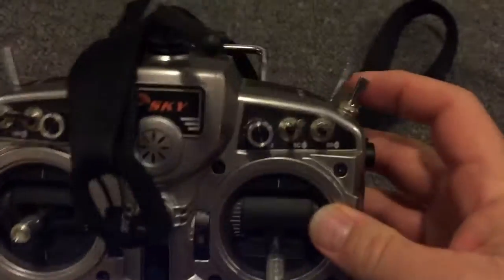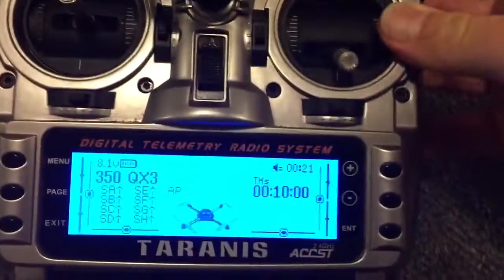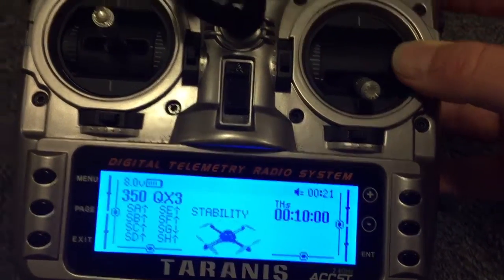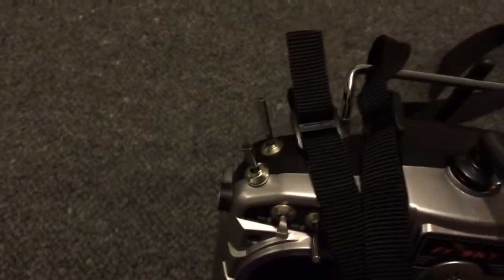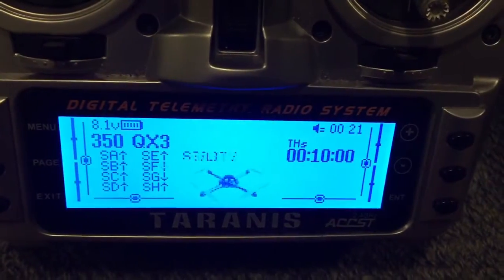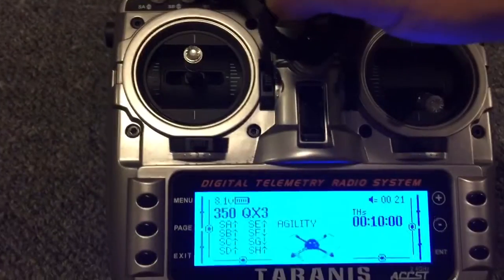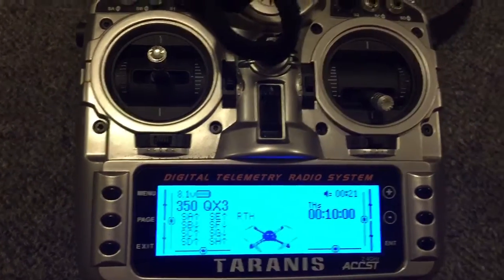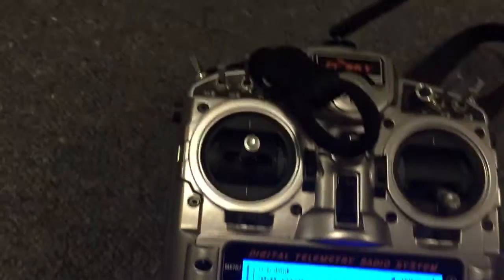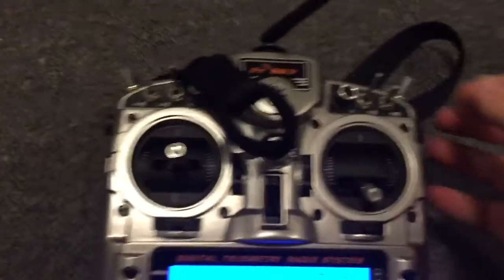We activate AP mode, smart mode, and stability mode with this switch here. Let me just cycle through those: smart mode, stability mode. Agility mode is activated by this switch on the left-hand side. Return home is activated with this switch here — return to launch, failsafe on.